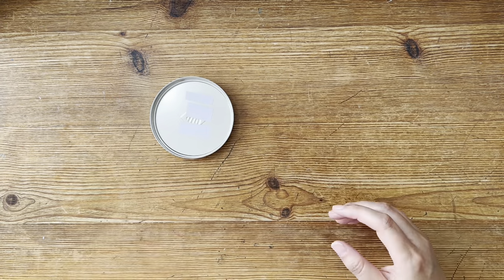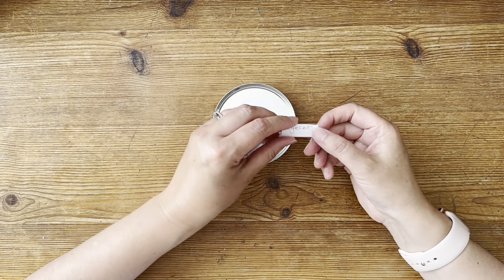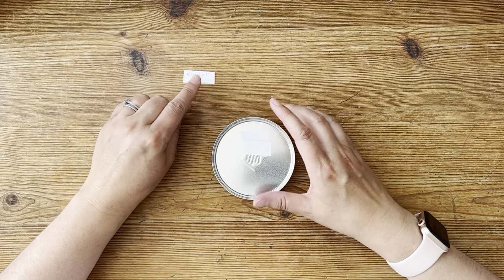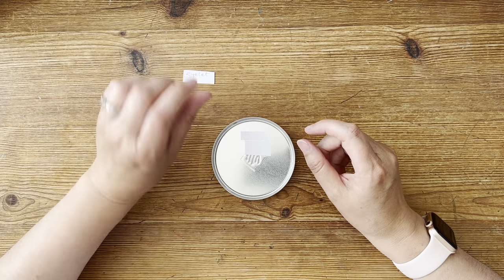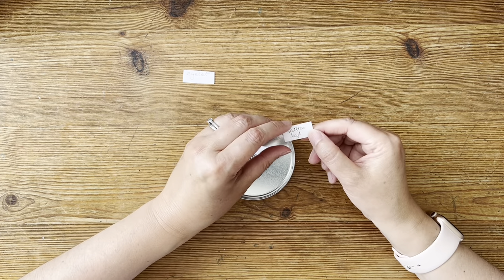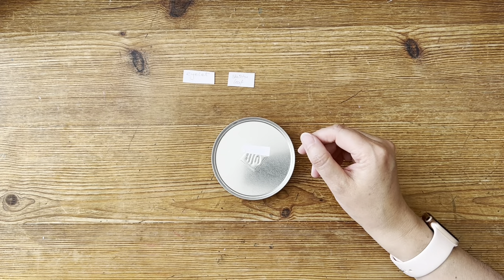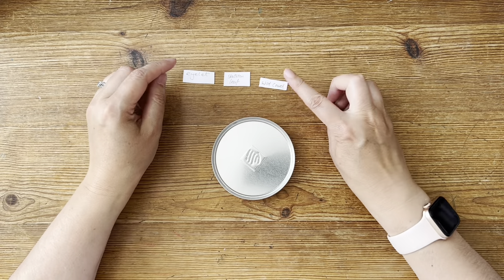Those are the three things — I'm going to turn them over now. Okay, so we've got an eyelet or a grommet — an eyelet. That's the top of a tag, so that's giving me some direction there. A skeleton leaf. And a wild card!